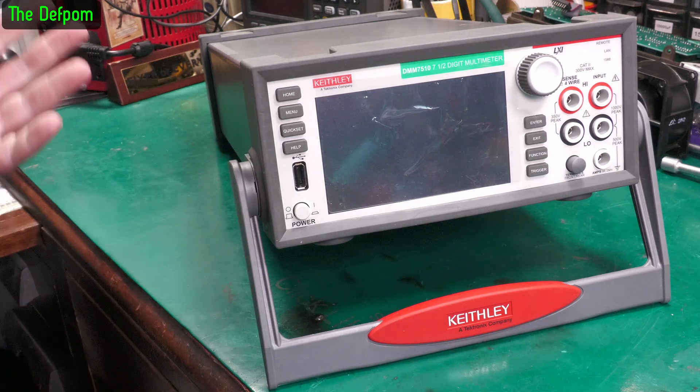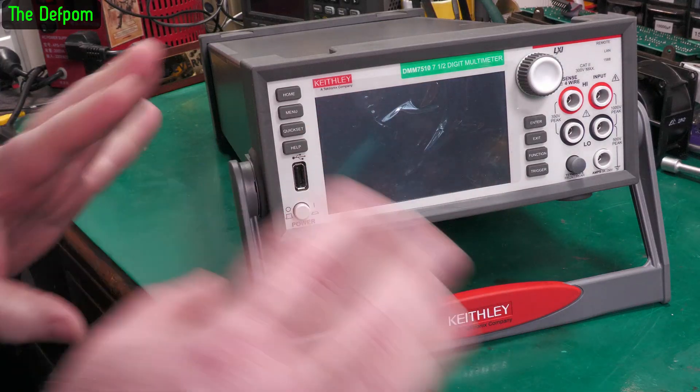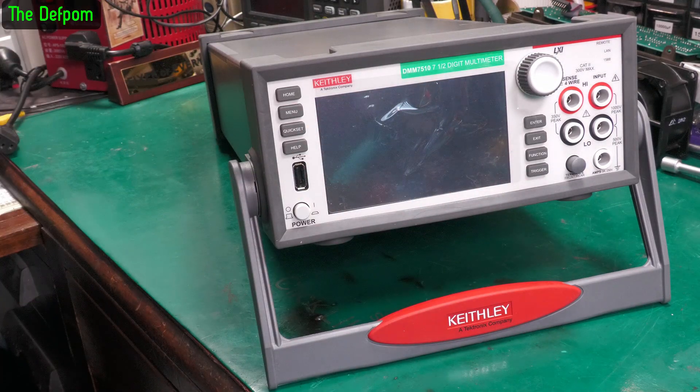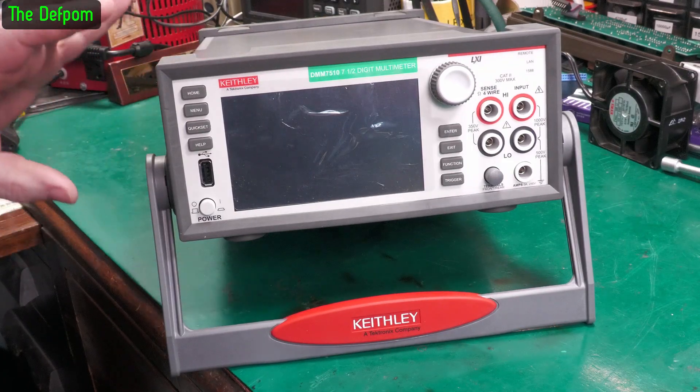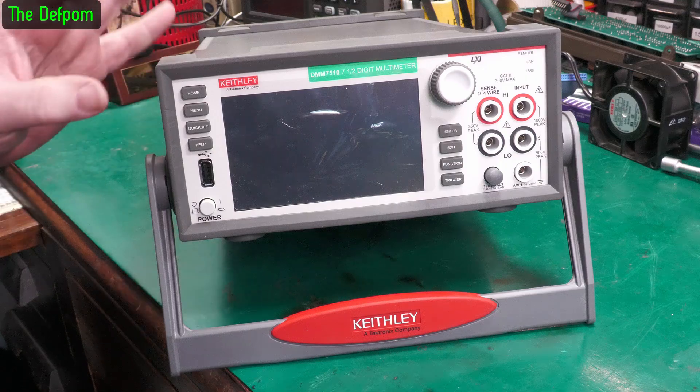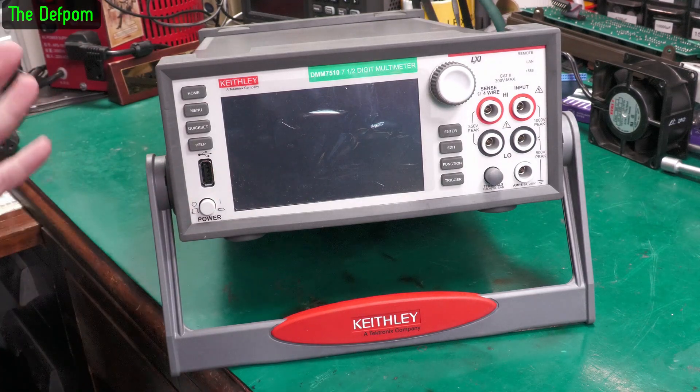Now obviously it's used — it's not new. So let's power it up and see if the thing actually works. Make sure the touchscreen is still good, that sort of stuff, because you never quite know what you're going to get. The description was basically just 'it's a used multimeter' with no other information — nothing about faulty or working condition or calibration or any problems. Completely blank.